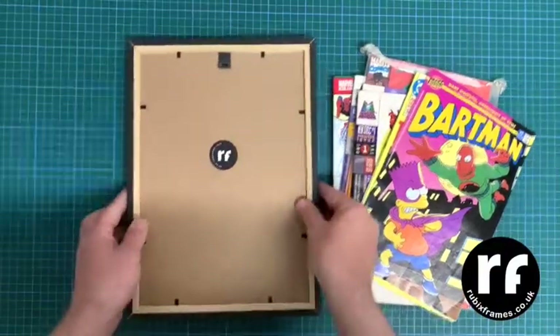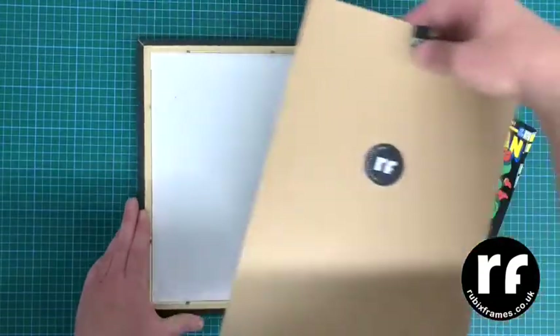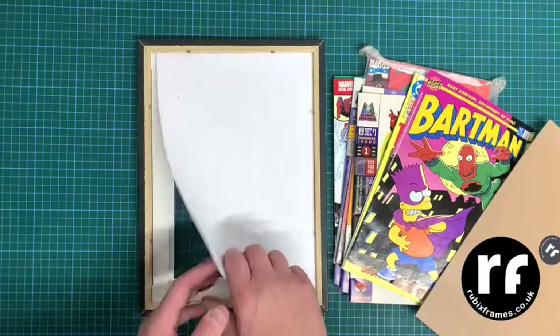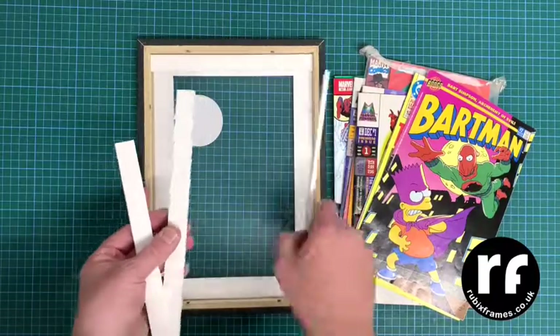Howdy, welcome to our comic book insert cradle tutorial. Well, you just get your Rubik's frame, you got all the bits, all the gubbins there, and here you are, you got your cradle inserts.